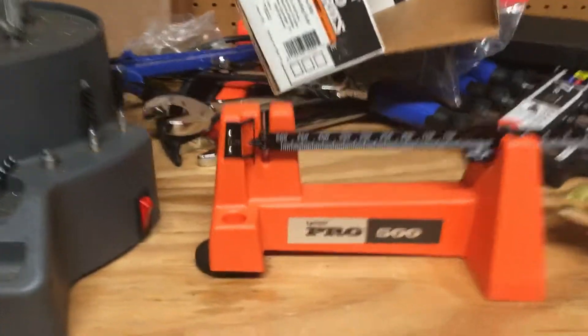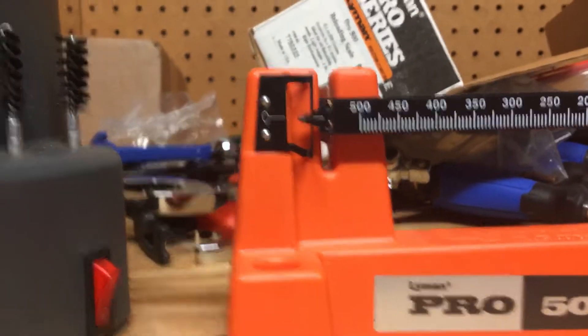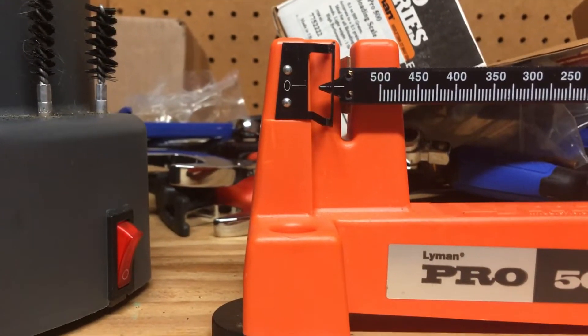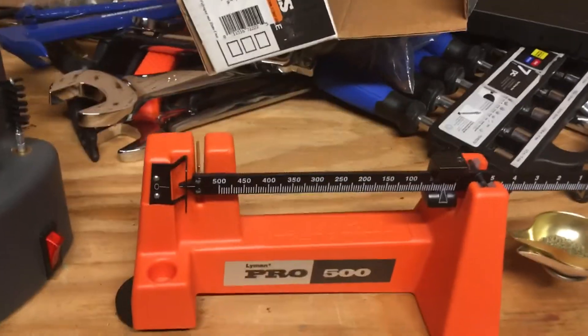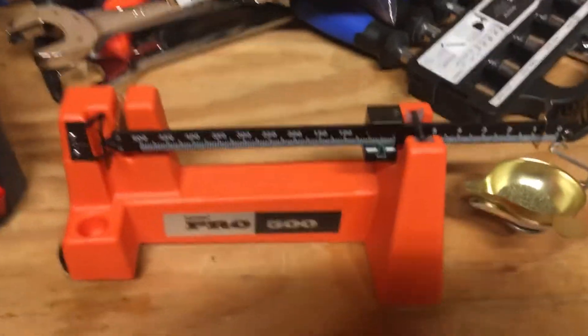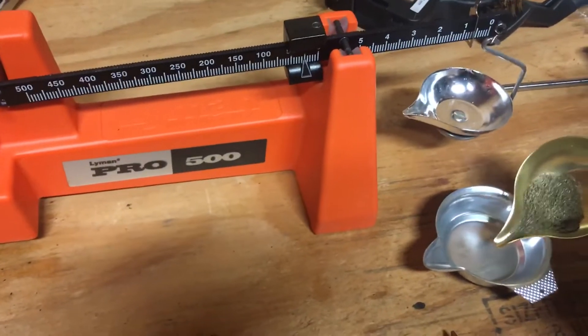25.7 — best I can get it lined up. The included pan and weight zeros the scale, and if you can see there, we're dead on. On video it kind of looks like the beam might be just a hair below that line, but to my eyesight — and hers, which is better than mine — we're at 25.7. So it checked out on the RCBS and the beam scale.